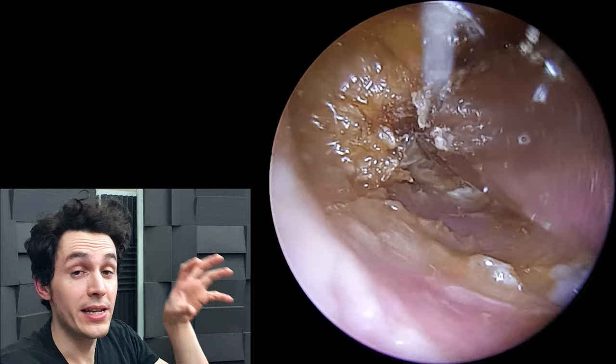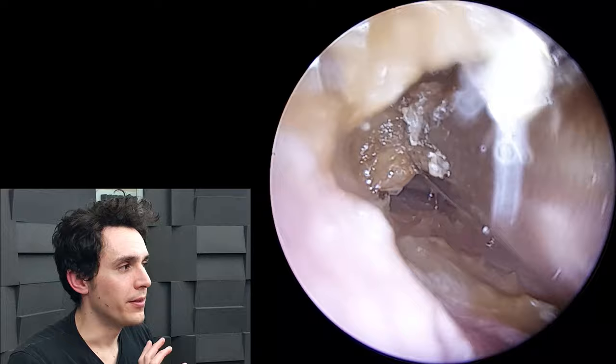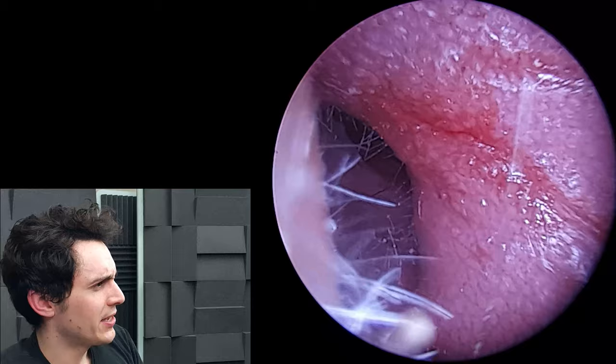I mentioned that in a previous video — if you're interested in ear infections, otitis externa, and the relationship between that and dead skin buildup, I'll link the acute diffuse desquamation video in the description box. So there's that fissure looking very sore.